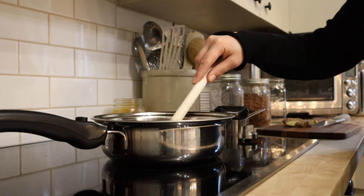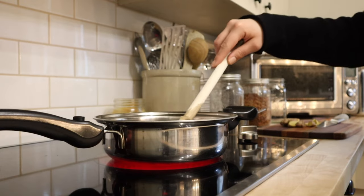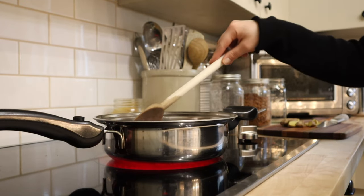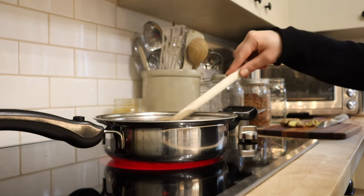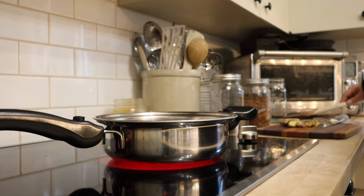I'm going to give this a stir and then turn this up to high heat, bring it up to a boil. Once it's begun to boil, I'll turn the heat down to medium and we're going to let this simmer uncovered. Elderberries should be cooked because they contain cyanogenic compounds, and cooking is going to decrease them. From what I've read, you want to simmer for at least 30 minutes — toxicity will begin to decrease after 10.